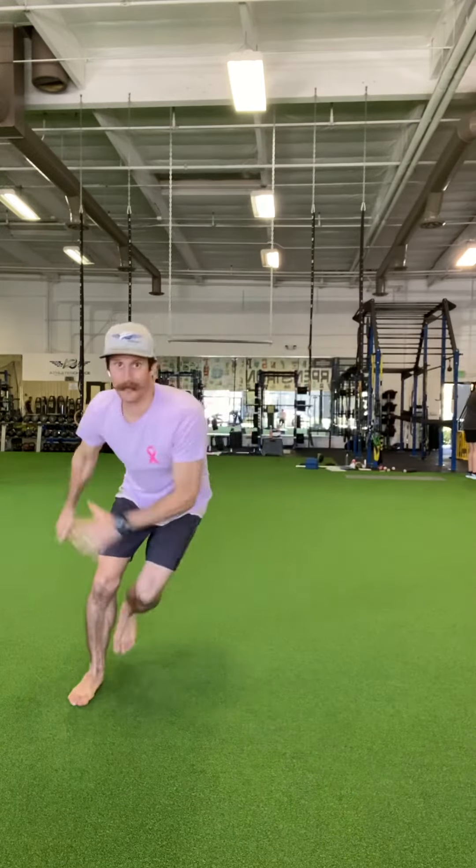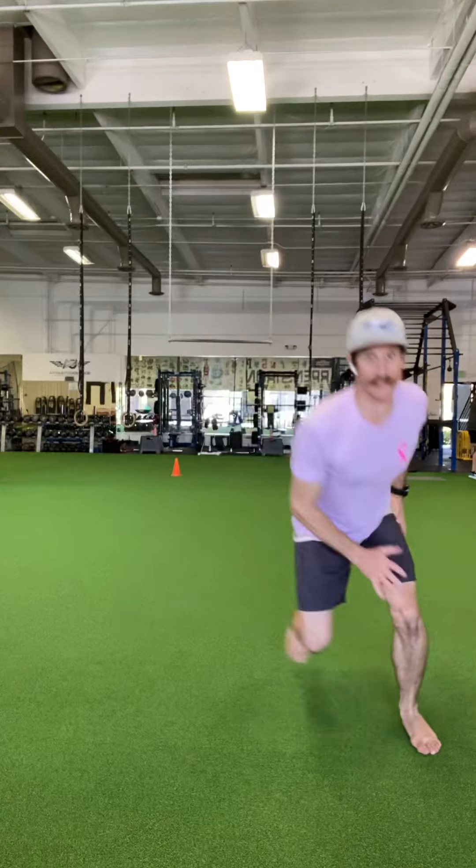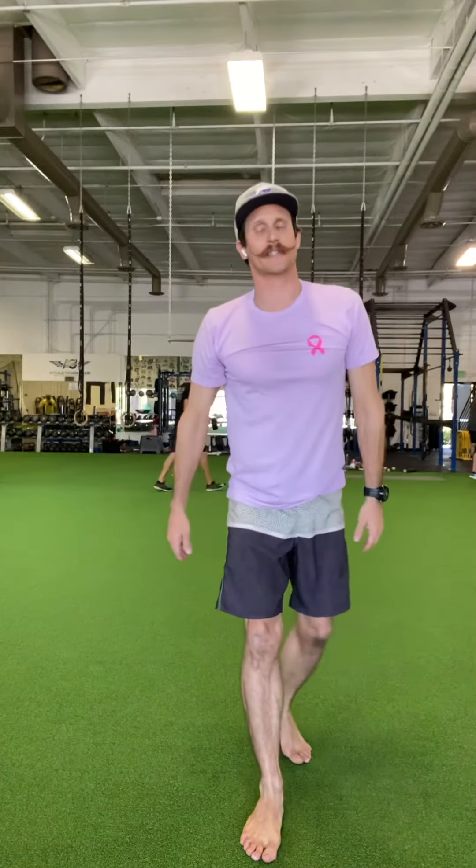When you want to go to the next level, you're gonna work on a little more single leg component of this. You're gonna be going one, two, three, and then a vertical. So I'm gonna go one, two, land — and this is gonna force you to get good at decelerating that side, decelerating here, and then working on that stick.